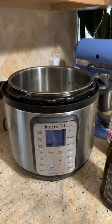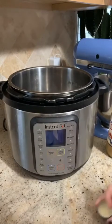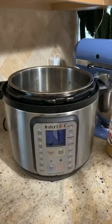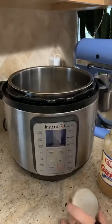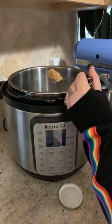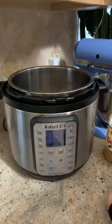First we're going to start with putting some olive oil in the instant pot — about a tablespoon — and then I'm going to add some garlic. You can use fresh garlic, you just want it to be minced. We like a lot of garlic so I add a good bit.